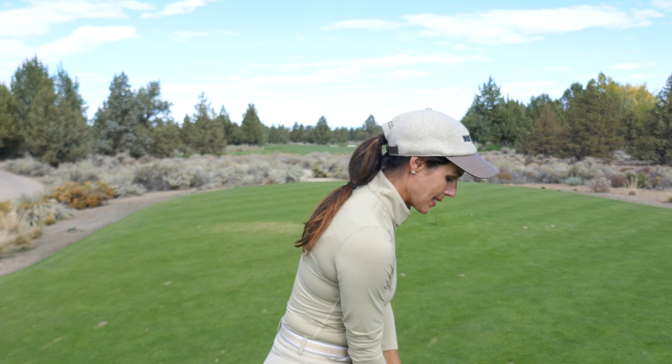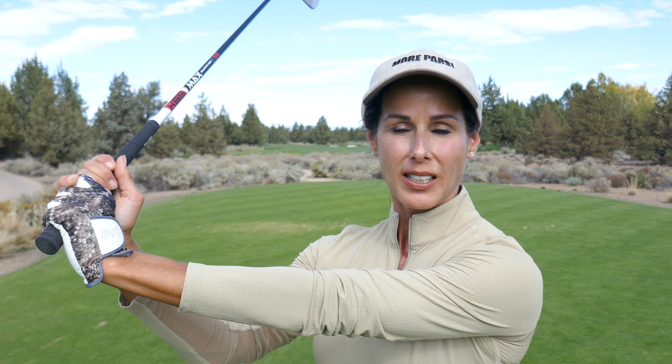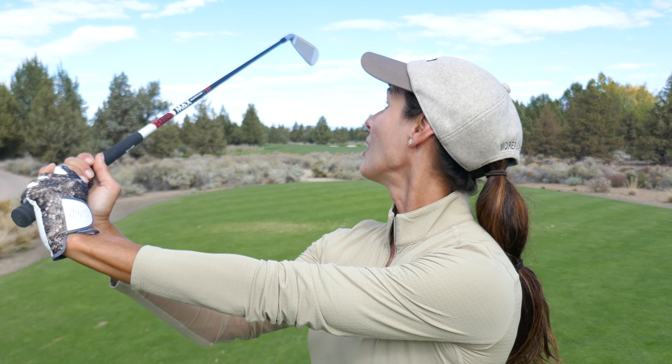Your wrists control the clubface, so it's really important that your wrists aren't overly cupping at any point in the swing, because that opens the face. So what does that mean exactly? At the top of your swing, for example, if you have a lot of cup in this lead wrist, that clubface is pointing to the ground — and that is a wide open clubface.